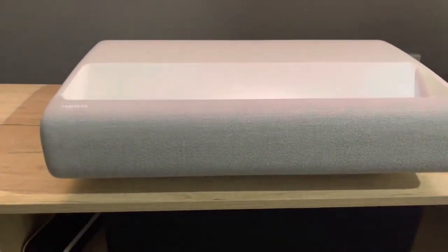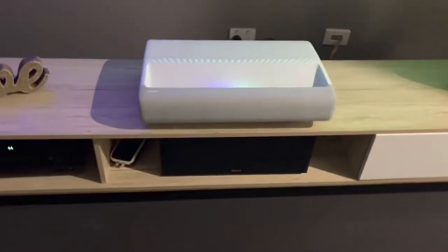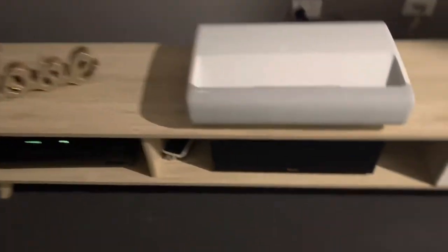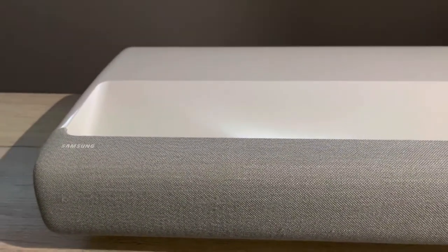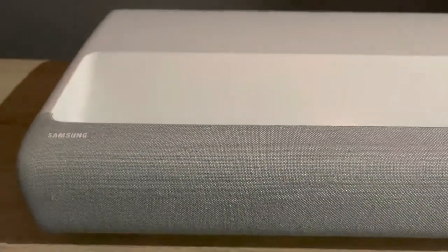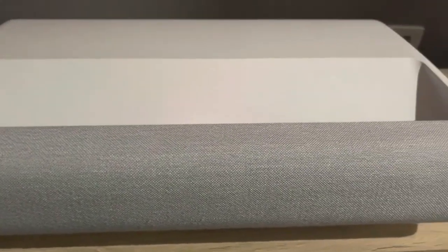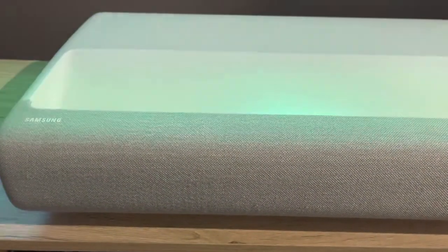Let's start one by one. This is actually the Samsung short throw projector. It's a 4K laser projector — it can go from 90 to 120 inch screen, and the resolution is 3840 by 2160.